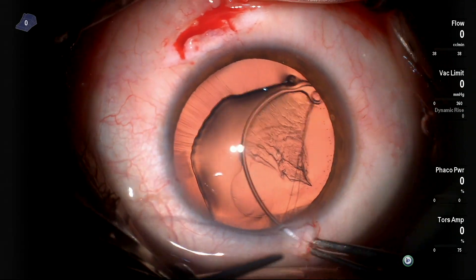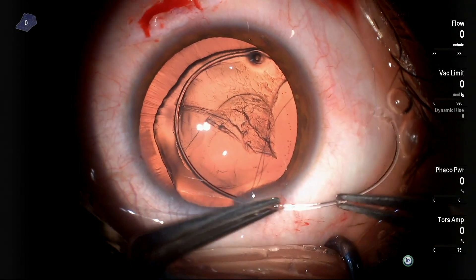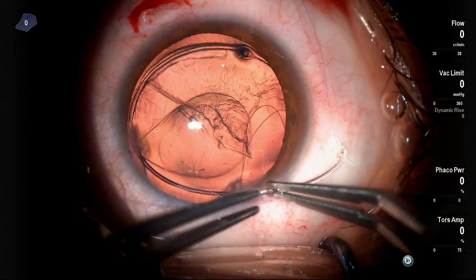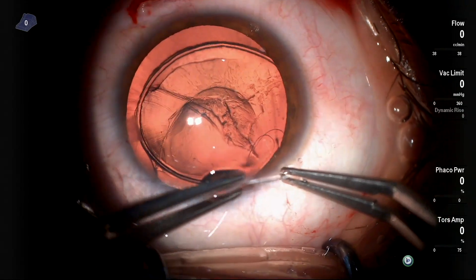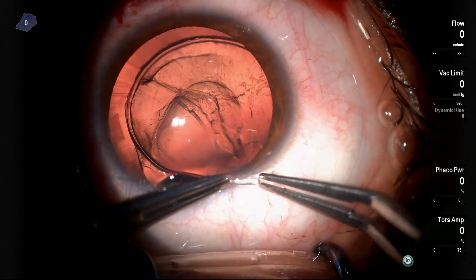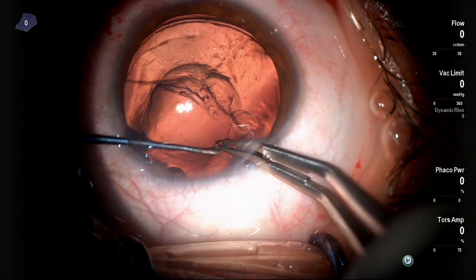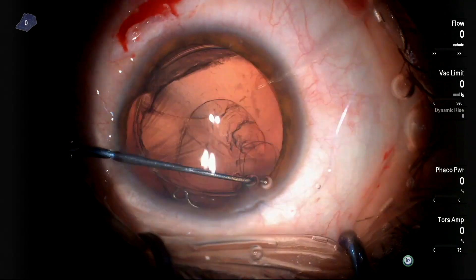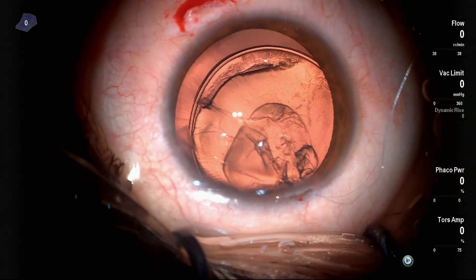Inserting the CTR and pushing against these subluxated zonules is a bit tricky — you have to do it slowly. As you can see, the CTR was inserted and the threads are positioned within. But of course, this capsular tension ring alone is not totally enough to support the capsular bag.